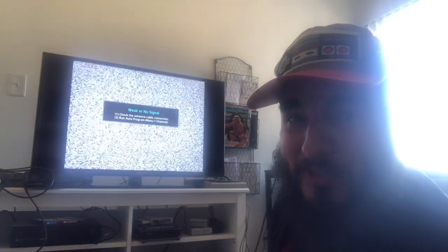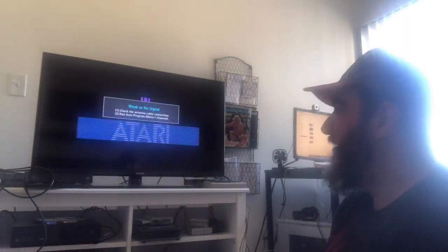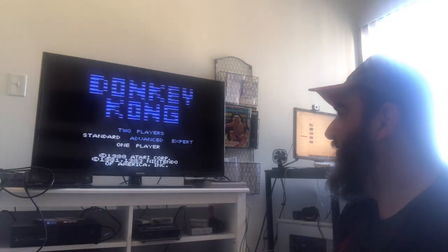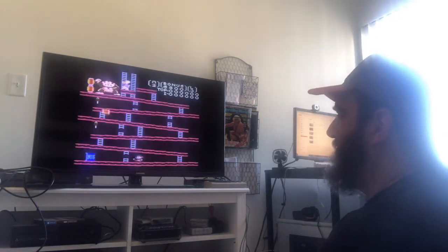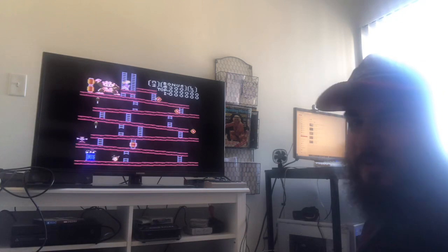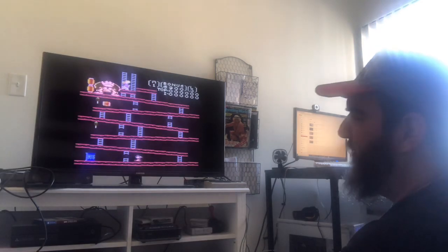Bonus footage! Of course I'm going to play the game. Atari — listen to that music. But we're playing with a Sega Genesis controller. Not a bad port of the game.